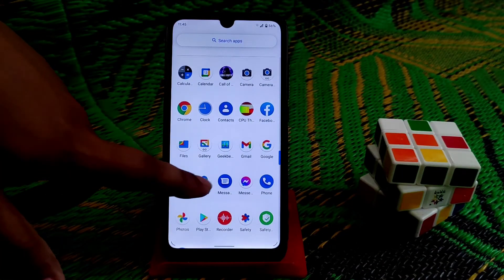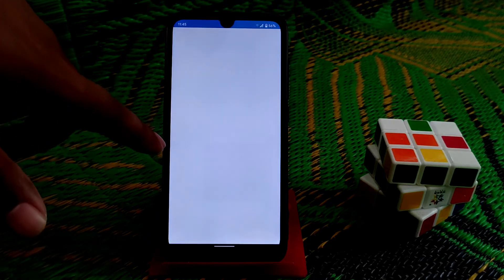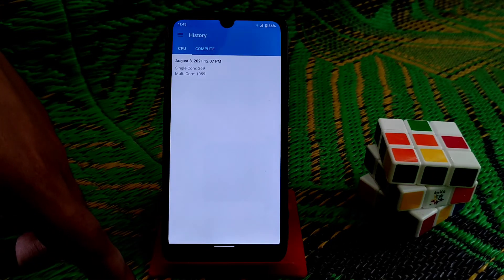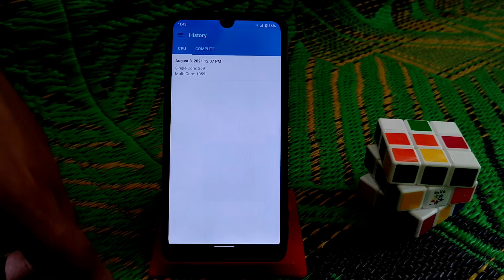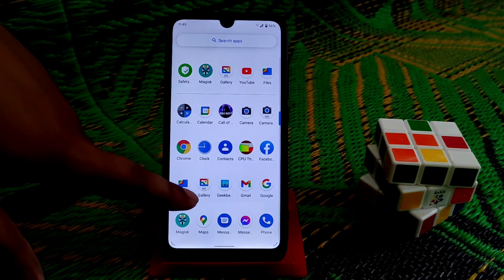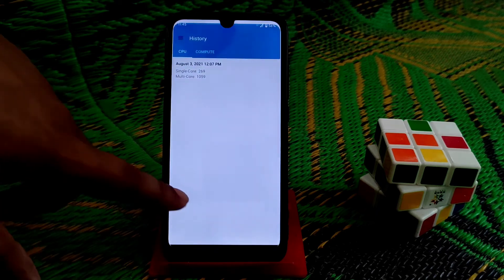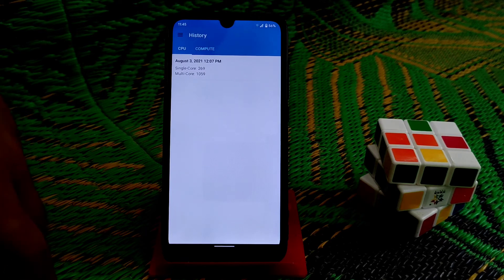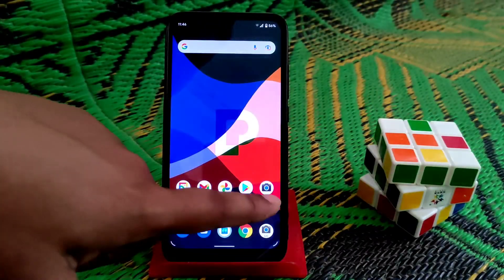Now let me show you the Geekbench scores. The ROM is really smooth for day-to-day use. CPU throttling can vary from person to person depending on weather, usage, and battery percentage when testing. The single-core score is 269, which is really good, and the multi-core score is also good — Geekbench scores are great overall.